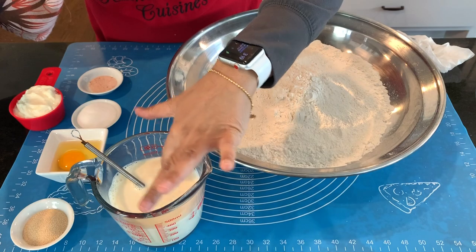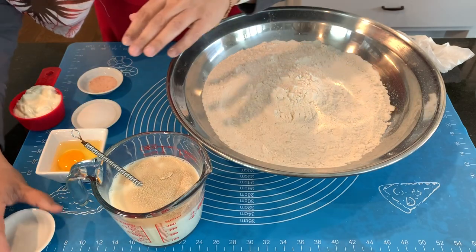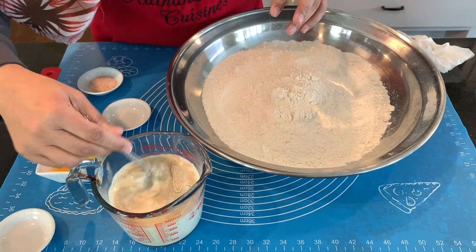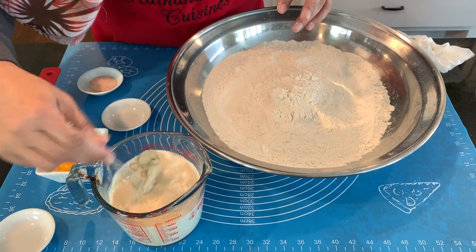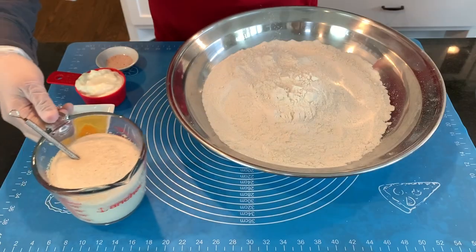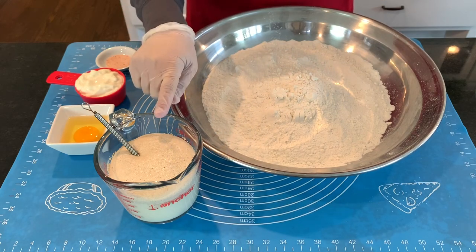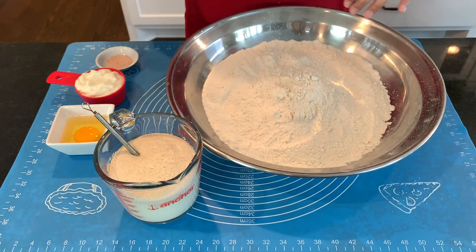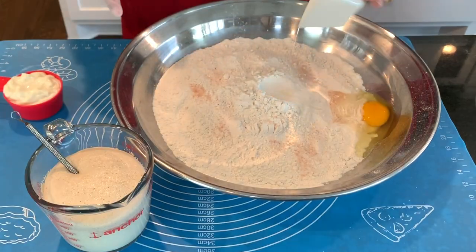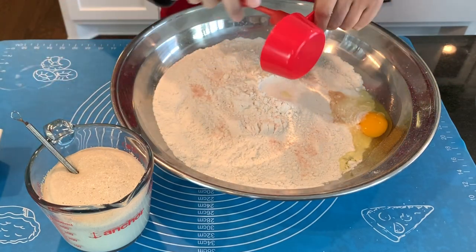Make sure the milk-water mixture is not hot because otherwise you're going to kill the yeast. The yeast goes in, the sugar goes in — we're going to mix this and wait until it gets frothy and starts bubbling before we start kneading the dough. Look at how beautifully frothy this has become. This is when you know your yeast is active. Now let's add the rest: salt, egg, and mayonnaise.